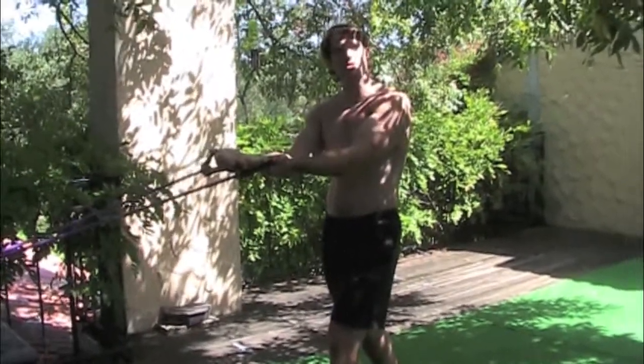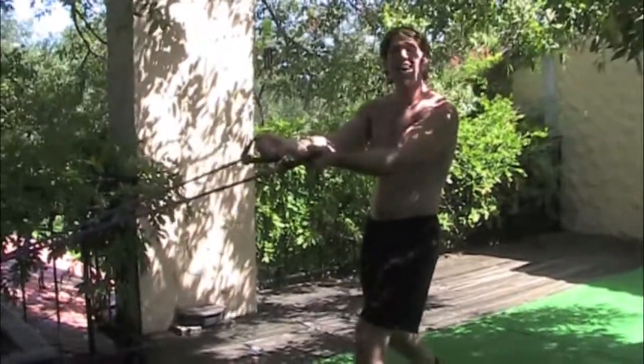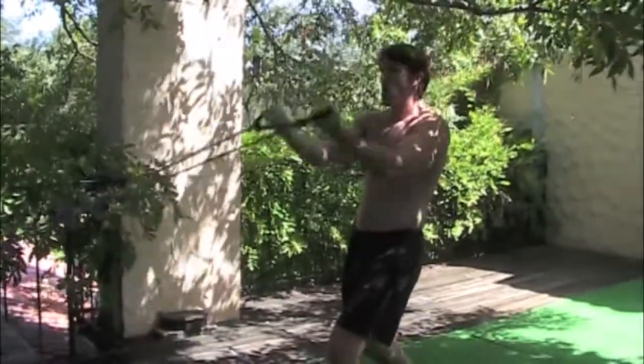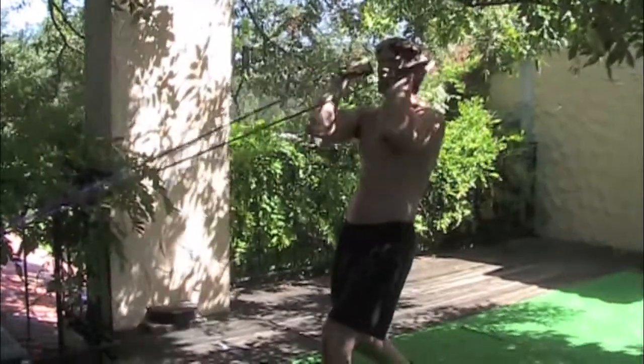We're going to do about 15 reps on this first circuit. I want to make sure I'm breathing out the entire time. I want to keep my elbows high and my shoulders low.